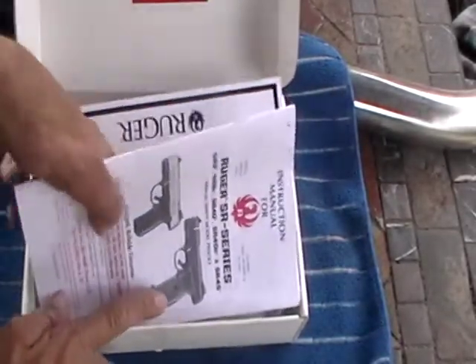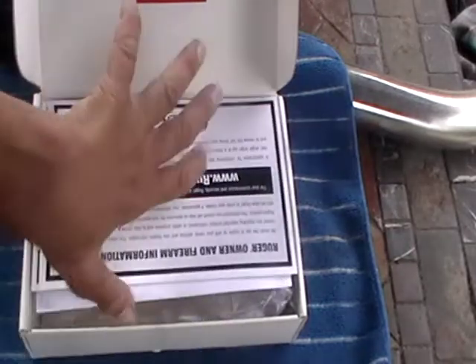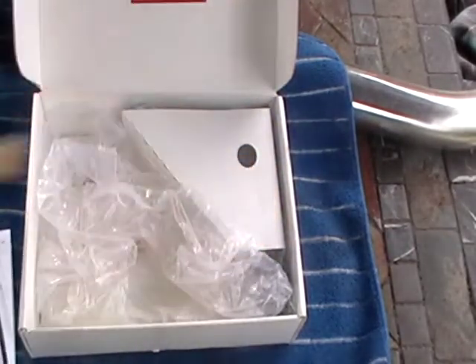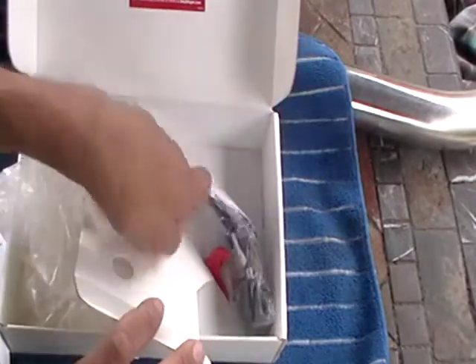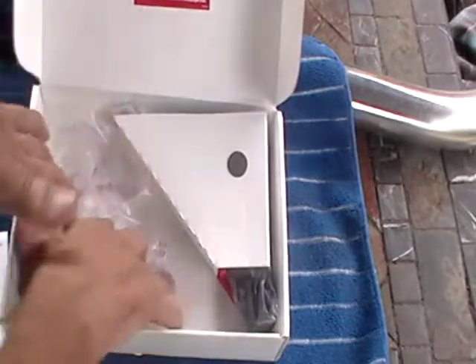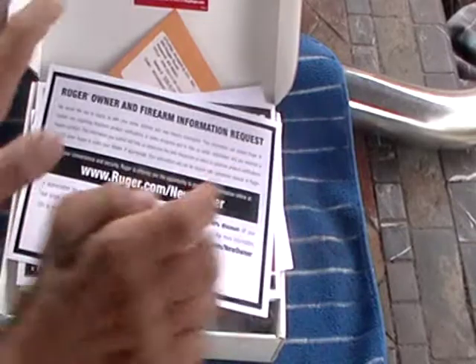It's not really in the box — see that? It comes with everything you need: extra magazine, safety lock. Let's put it back. Always read the safety warnings on all handguns.